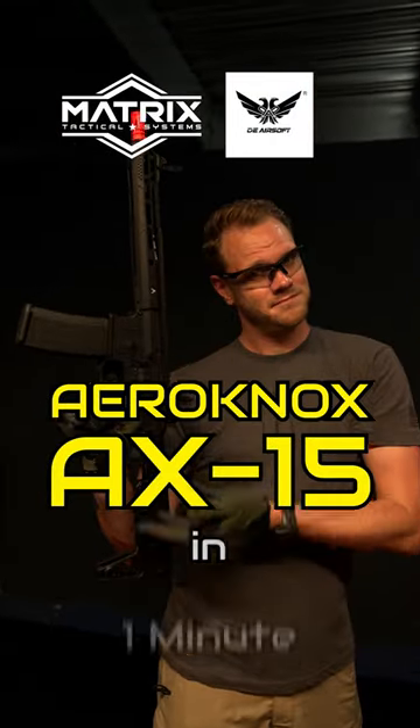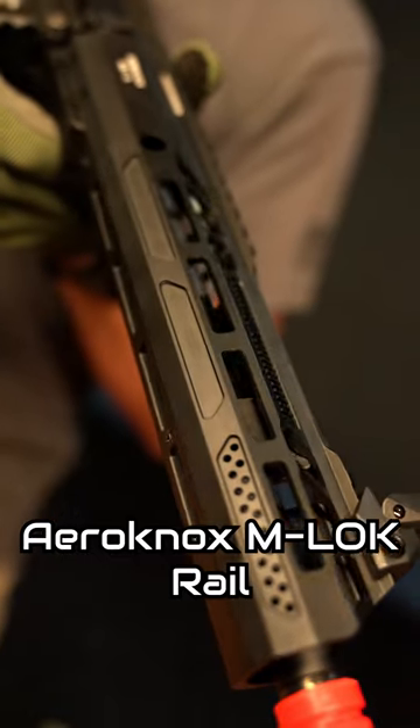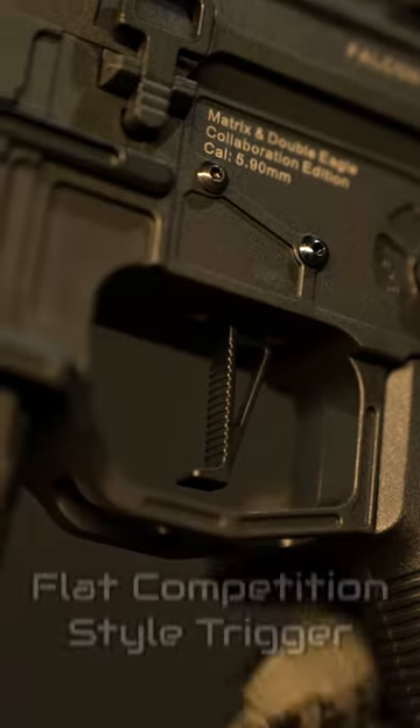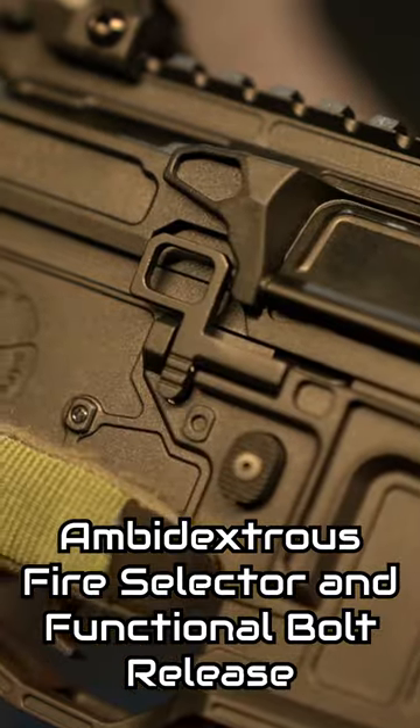The Aranox AX-15 in one minute. Licensed Aranox AX-15 M-LOK compatible handguard with plenty of room for attachments. Durable polymer receiver and your choice of either polymer or metal handguard. Flat competition style trigger. Ambidextrous fire selector and functional bolt release.